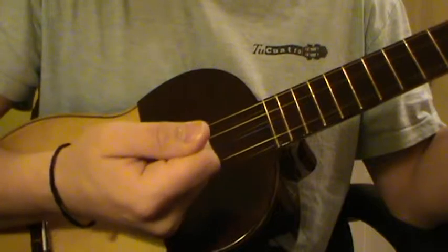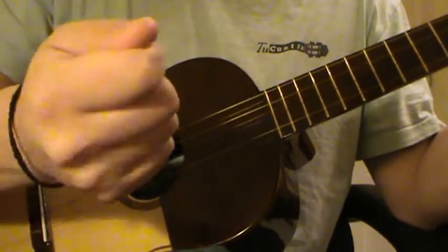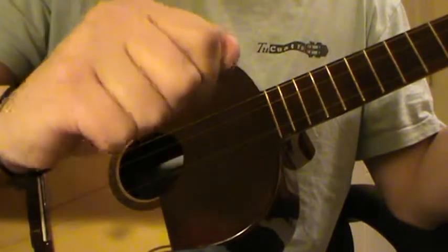The impact begins with the thumb and it goes all the way up until the knuckles of the pinky.